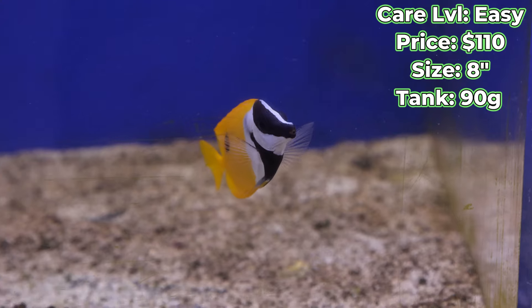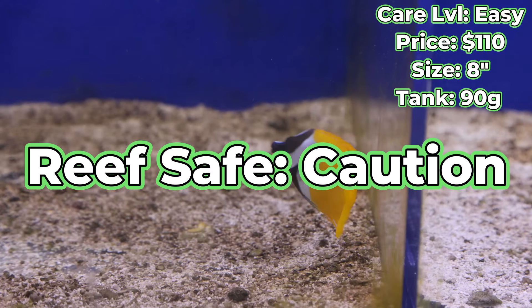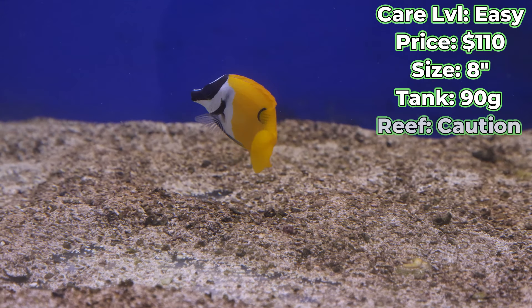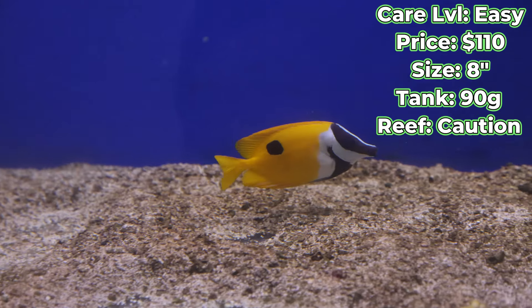Now one of the big questions: are foxfaces reef safe? The answer is yes, with caution. If you're providing a balanced diet, which we'll touch on here shortly, you're not really going to run into any problems with them nipping at coral.